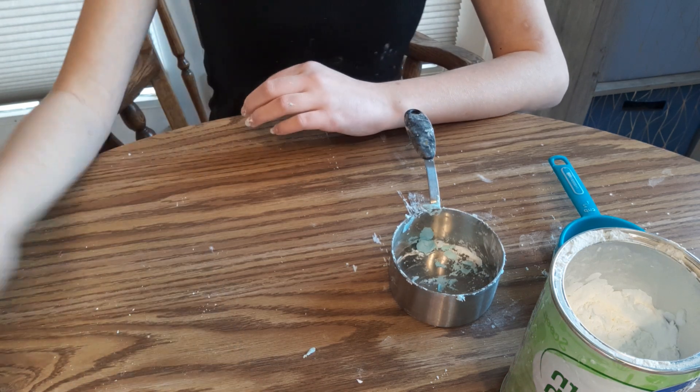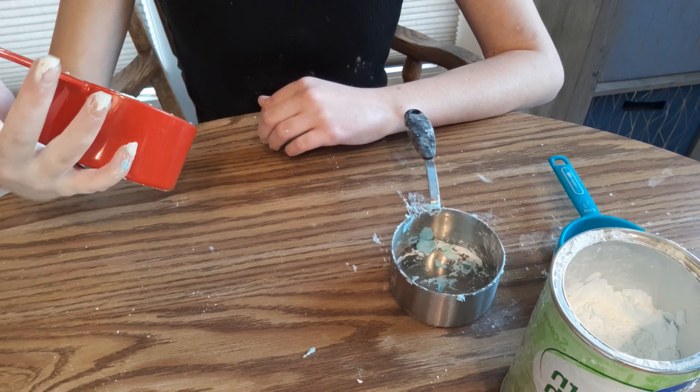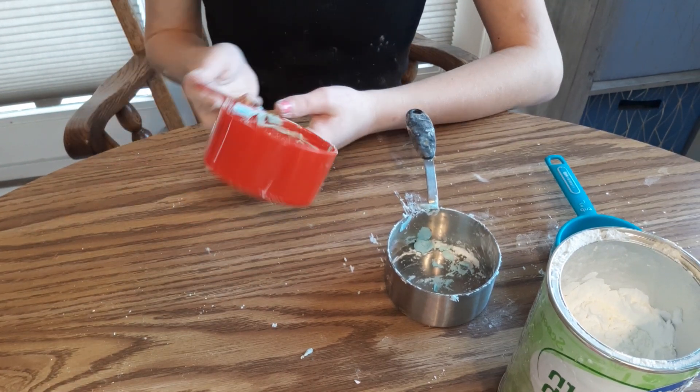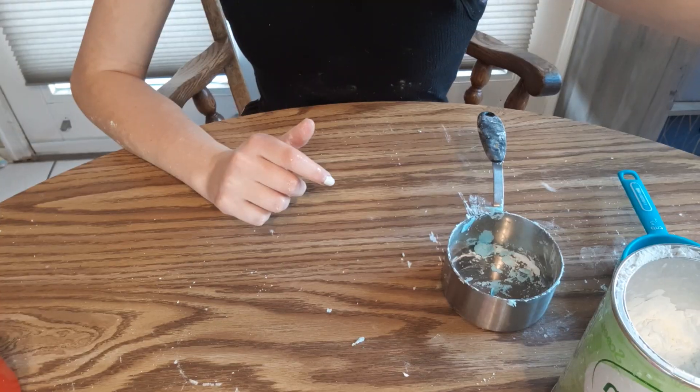Alright, let's get started. I'm gonna go fill up one cup of water and it does not matter if it's warm or cold at all. It just needs to be a cup of water, so I will be right back.